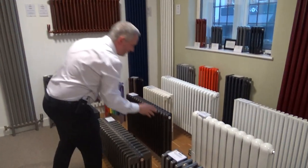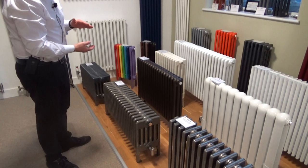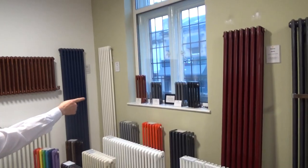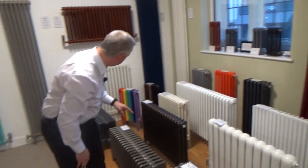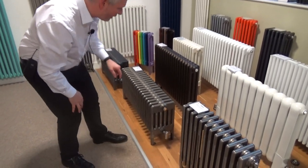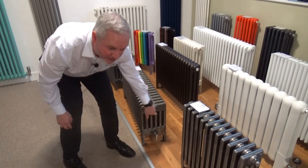These come in as short as 194mm high, so a really low level. And you can see some examples on the windowsill there. They come in different depths — this is a three-column deep, but we start at two and we go up to six deep, as you can see here.